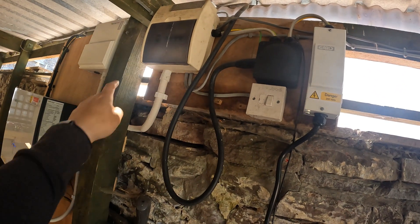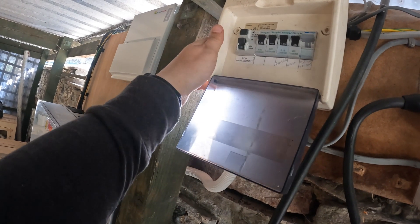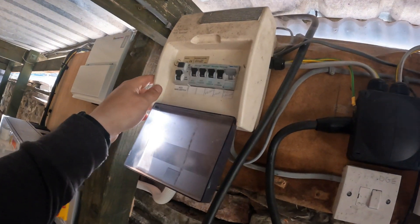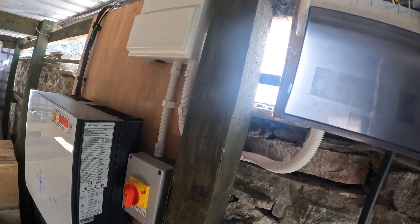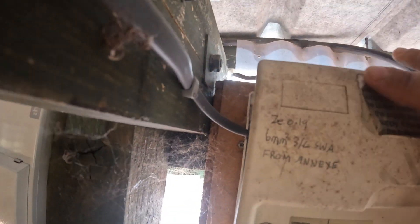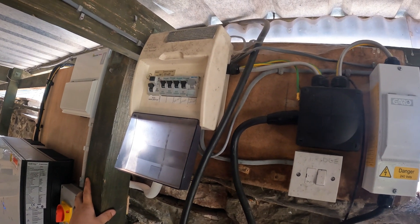Then you've got the feed for this consumer unit. Someone's put in solar panels and battery storage here as well - this is the inverter and that is the battery storage. They've fed it off this consumer unit here, which they haven't labelled, which is really helpful. They've probably come straight off the main switch with that feed. Yeah, that's what they've done - they've come off the feed side of the RCD rather than put another consumer unit in or a Henley block. That's a bit rough.